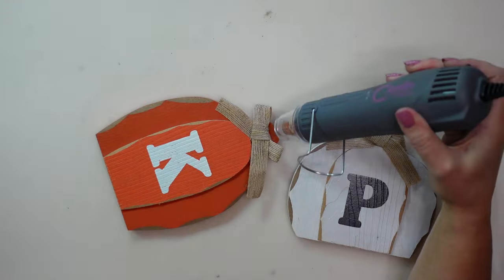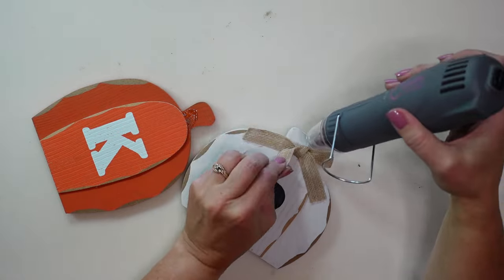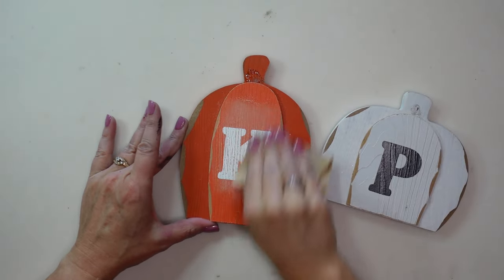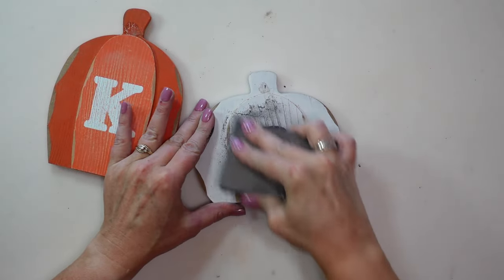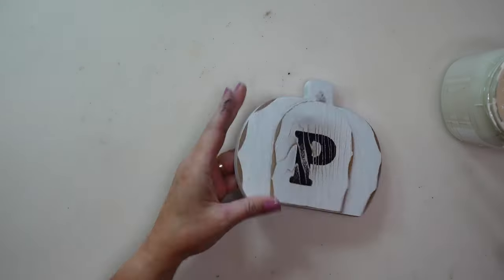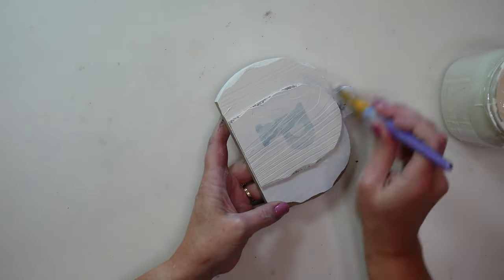Next, I'm going to take those two pumpkins from Dollar Tree and use my heat tool to remove the bow from the top of each one, then use a little sandpaper to try and sand off the letters on them. I do know it takes several coats of paint to cover them up, so I'm going to try sanding them a little bit to help with that. I didn't have the patience to completely sand it all off, so I'm just going to go ahead and paint — using a chiffon cream chalk paint, an off-white by Rust-Oleum — and give it several coats until you can't see that letter on the front anymore.